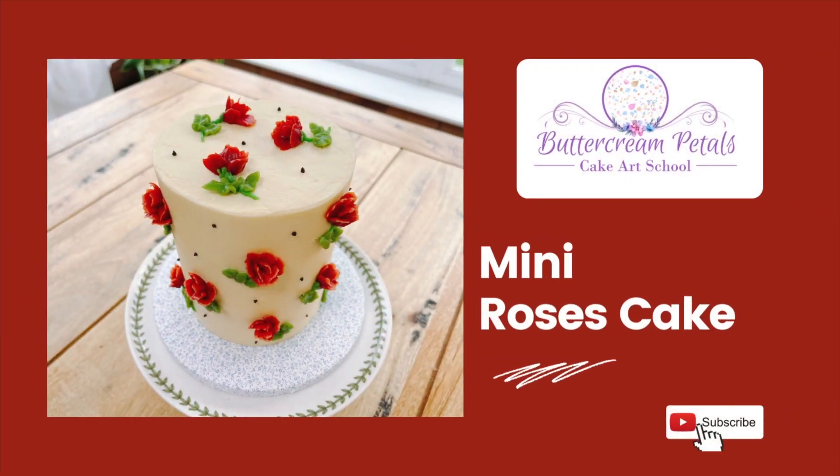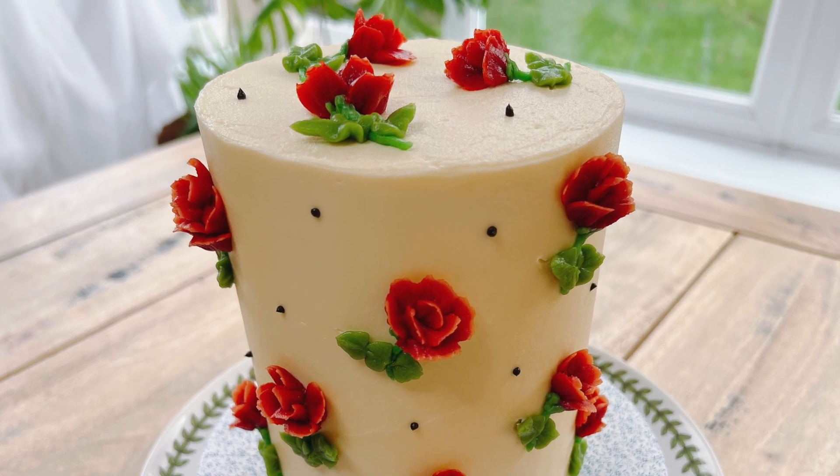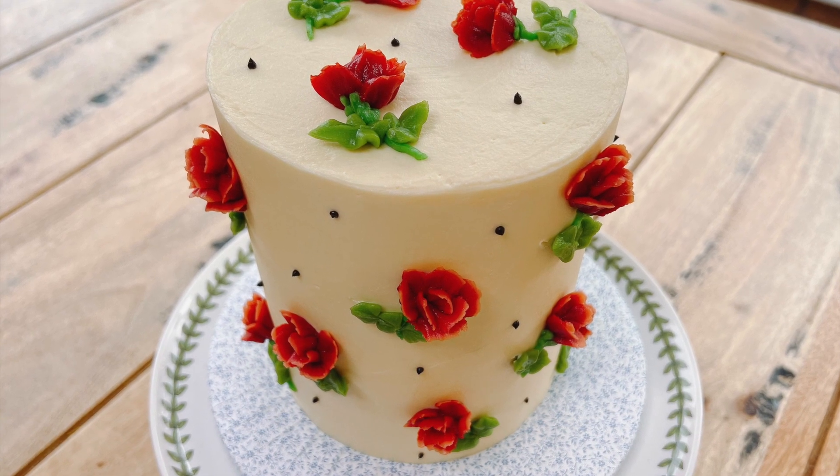Hello, this is Neeta from Buttercream Petals Cake Art School. Today we are going to learn how to decorate this beautiful mini roses cake. This is perfect for Valentine's Day. Let's get started.